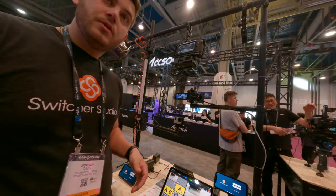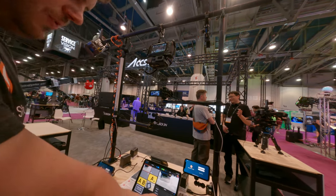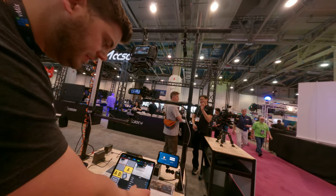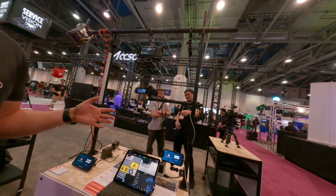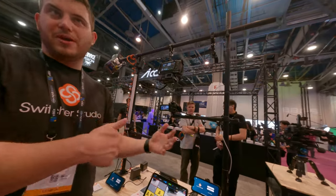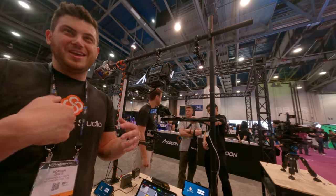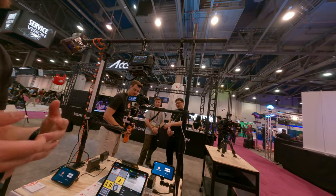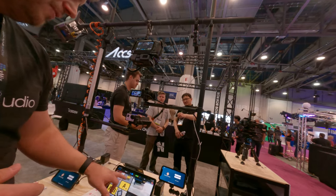Can we stream to maybe like two or three places at the same time? Yeah. So we've got these native integrations with Facebook, YouTube and stuff like that. But we also do it with multi-stream. So you can go to multiple destinations — it could just be Facebook and YouTube, or it could be Twitch, it could be whatever you want, and then also to your website. So there's a lot of versatility.